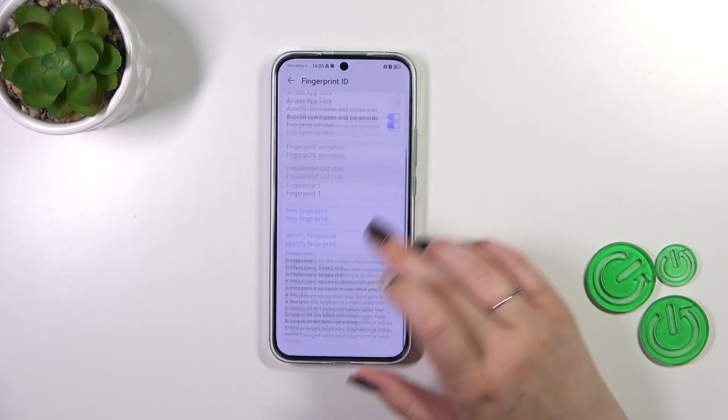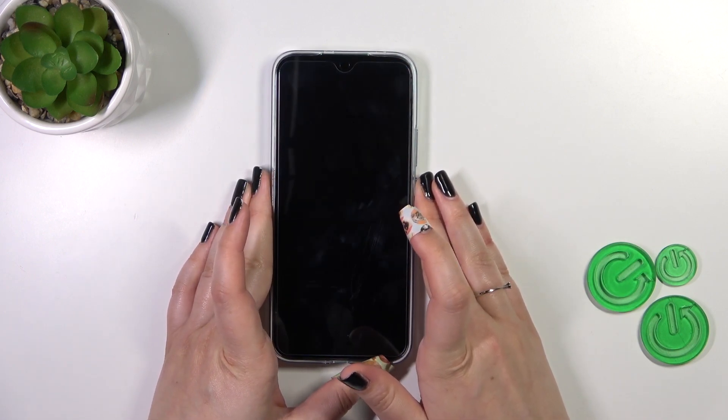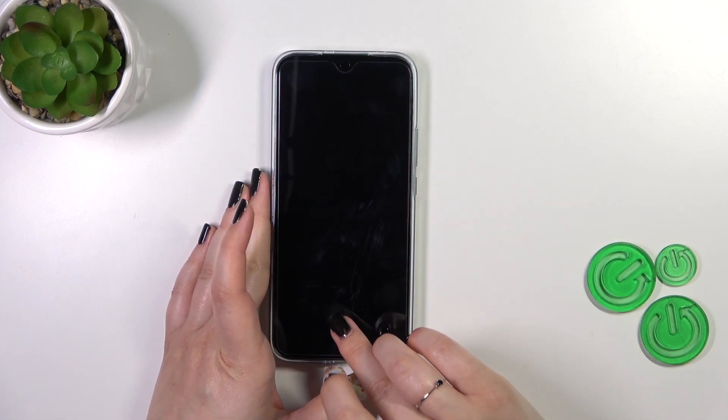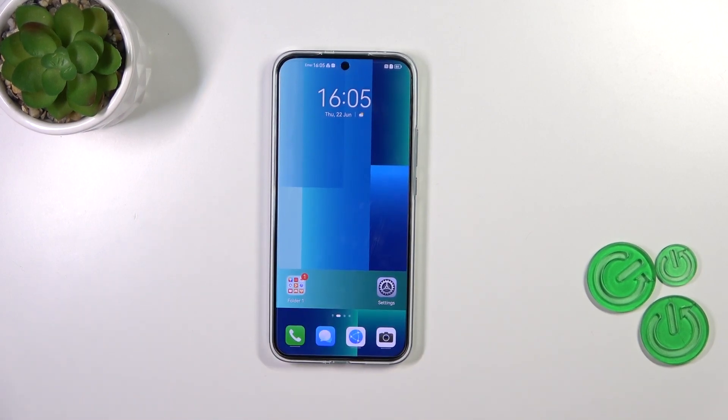Let's lock the device and check if it is working. The sensor is here, so let me put my finger on it, and as you can see the device is unlocked, which means we just successfully added the fingerprint to it.